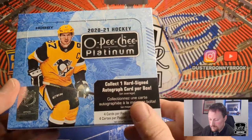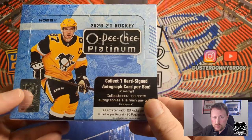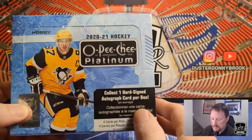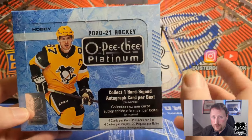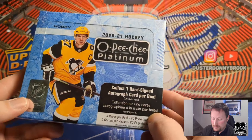The only reason they had it out was they planned on doing a break with these and the break didn't sell out, so they threw some on the shelf — there's two of these on the shelf and I think a box of SPX too, which I may go back and get. That's 300 more dollars, I don't know if I want to spend. Platinum's just an awesome set. I've loved OPC cards since I was a kid. Pretty excited when I saw this — I had no intention of spending almost 300 dollars, but you don't get an opportunity to grab these off the shelf very often anymore.